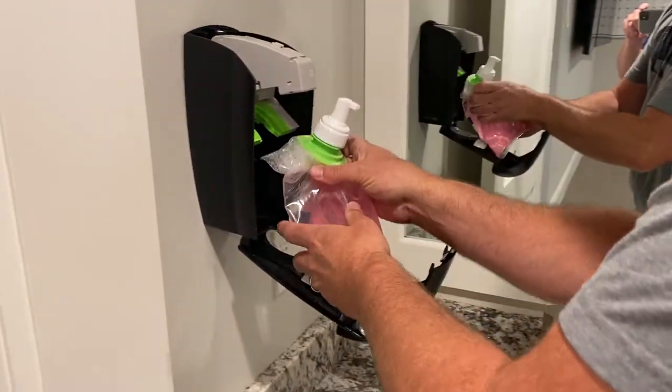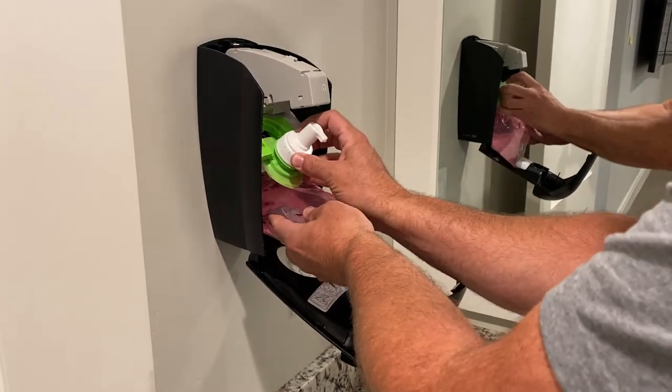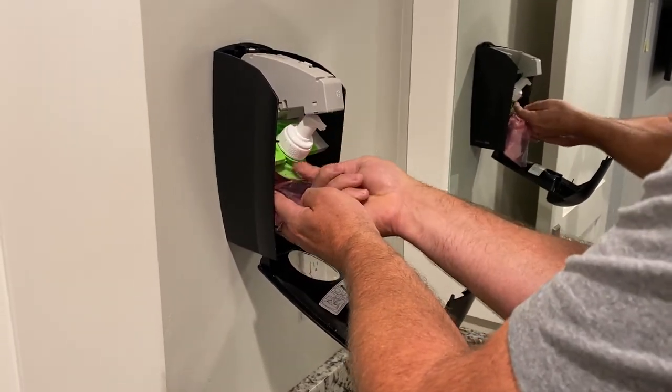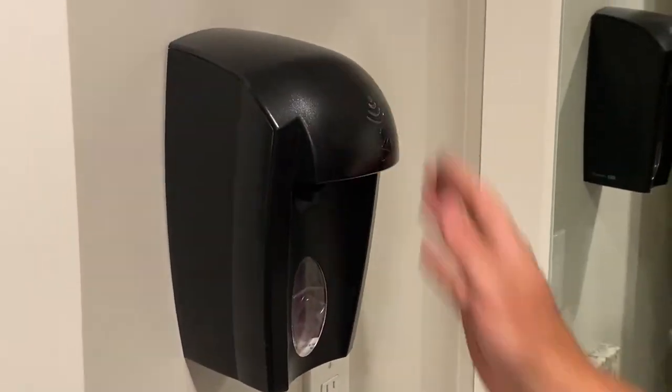The new one just slides right in with the spout pointing out, and just line up the little track. Push it in — you'll hear it snap. Close it.